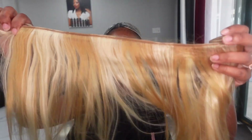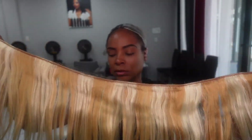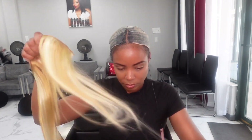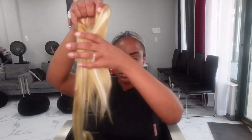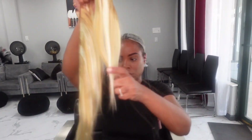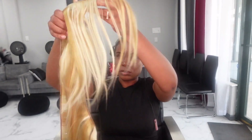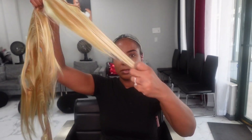This hair that I'm using is not just 613 — it's like a piano 613 mixed with 27. I didn't want all blonde, I kind of wanted the highlight look. So I found hair on Amazon that was 613 and 27. But the bad part about it is you see how much it's shedding. As soon as I unrolled it, it just starts shedding like crazy. You should see how much hair I had from shedding in my lap, and all I did was open it and pull on it.